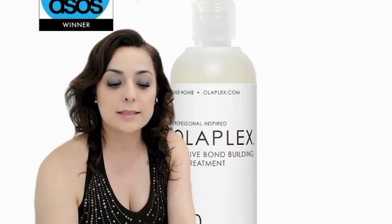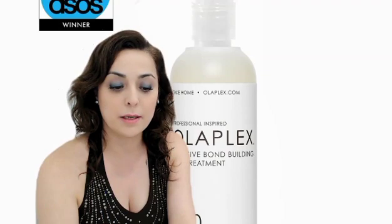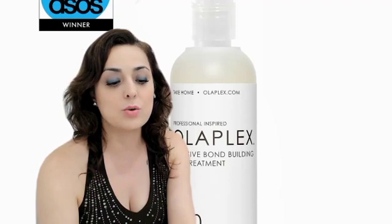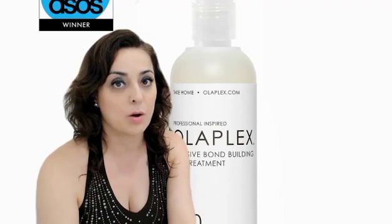Scientifically proven: 68% more repair and three times stronger hair when used as a two-part system in just one use.